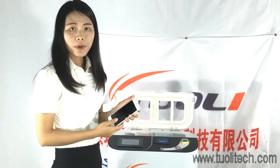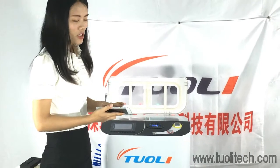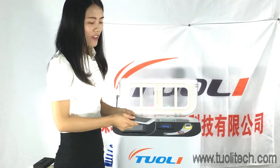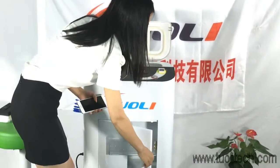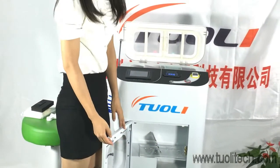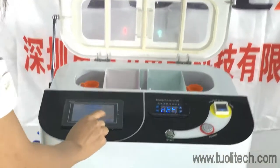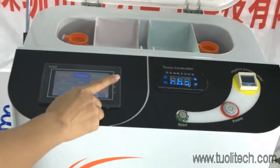Maybe some customers want to test whether the phone is waterproof. After taking it out of the chamber, let it cool down and then put it into the water. After taking it out, you need to place it inside the drying unit for about 40 minutes to dry.